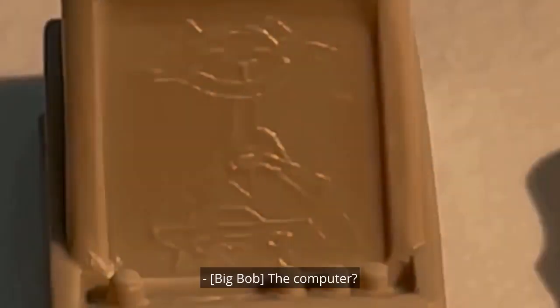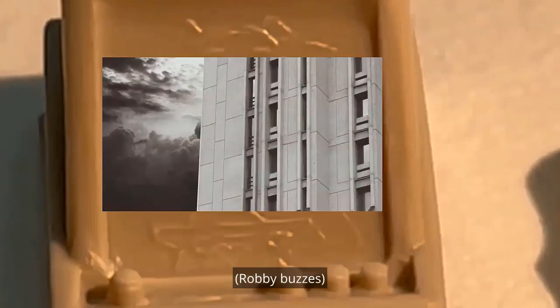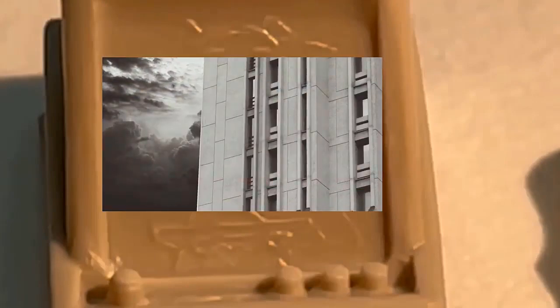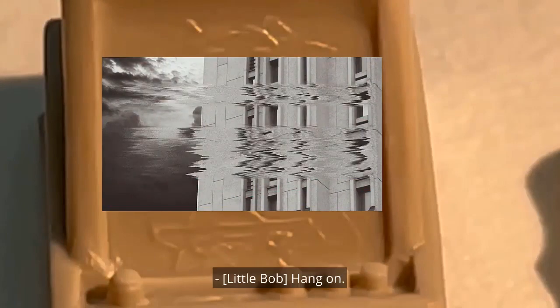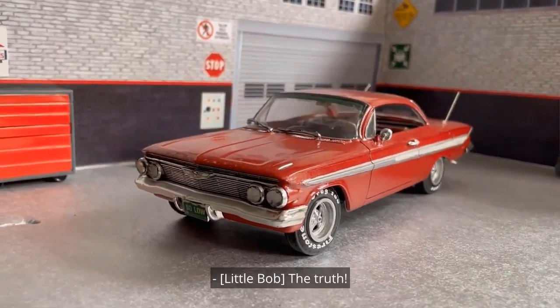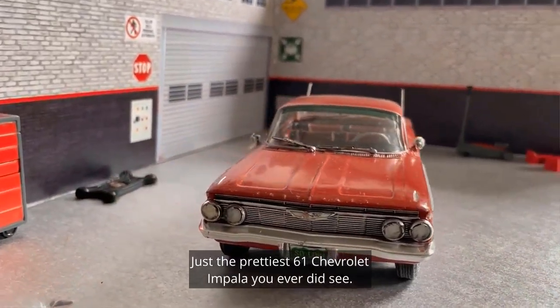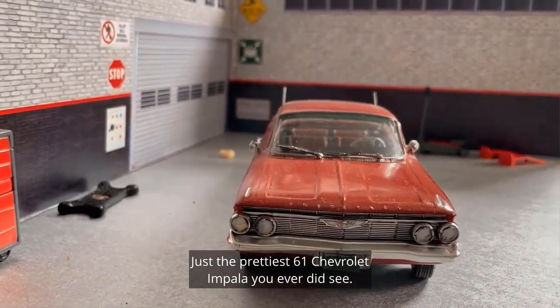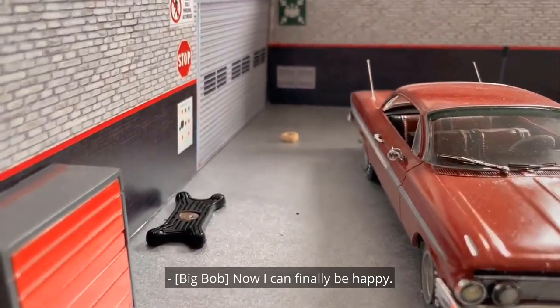Cool — I think I can get this working. The computer? Yeah, let me try to hook it up. You're connecting to weirdness. Don't go there, Little Bob. Hang on — behold: Veritas. The truth. Oh, look at her folks — just the prettiest '61 Chevrolet Impala you ever did see. My 409. Now I can finally be happy.